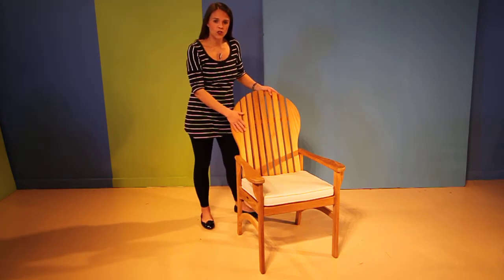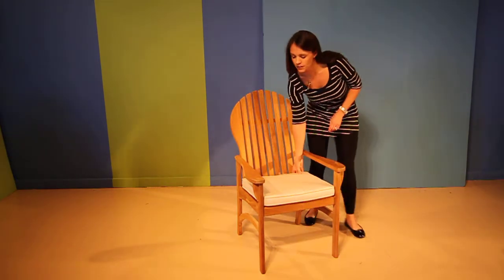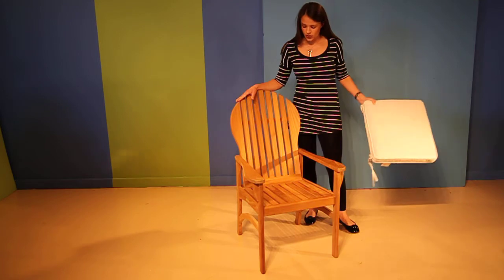It has a high back which supports your shoulder blades when sitting in it. The flat arm is ideal for resting a drink on when pulled away from the table. It has an optional cushion, available in a lot of different colors. It is also comfortable without a cushion as well.